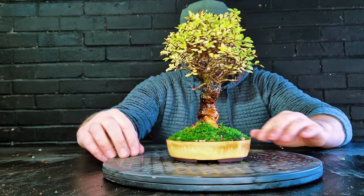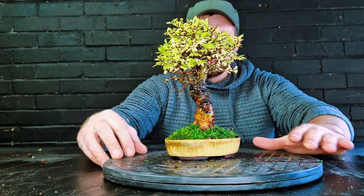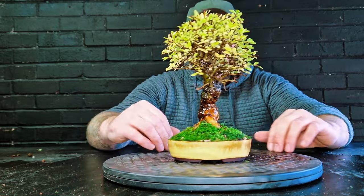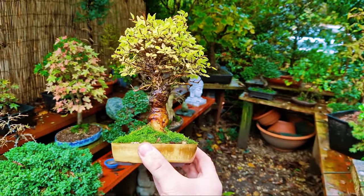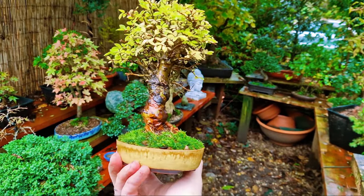If your trees are healthy with good free-draining soil — unlike this little cork bark elm here that came in with poor soil — your tree can wait till spring for its repot. Also remember that in some parts of the world, Chinese elms are classed as an invasive species for a reason. I look forward to updating on this tree next year. If you liked this video, please comment, like, and subscribe — if not, no worries, and I'll catch you in the next one.